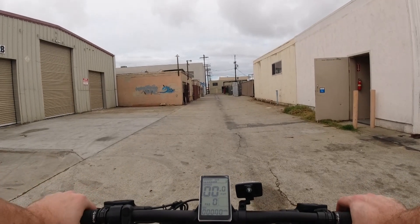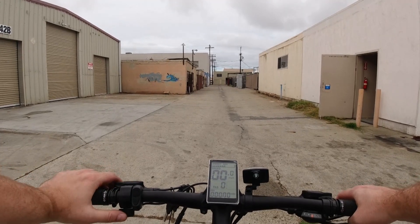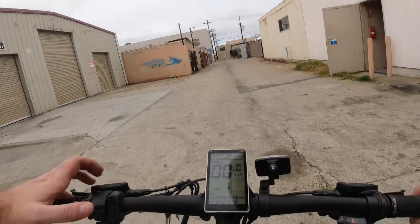Right now I'm at zero pedal assist. With this particular bike it looks like you do have to have pedal assist ticked on to get any sort of throttle — I'm trying throttling and nothing's happening. So let's start riding and see how it feels. I'm going to tick it up to pedal assist one.